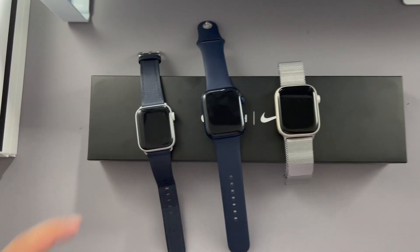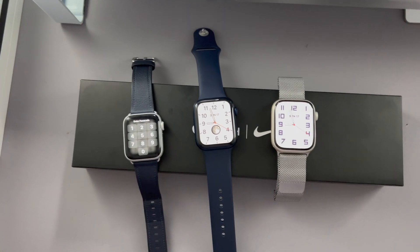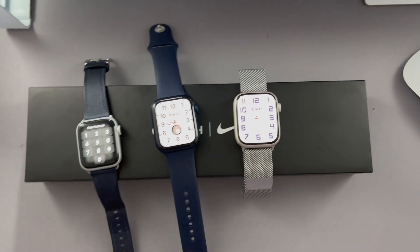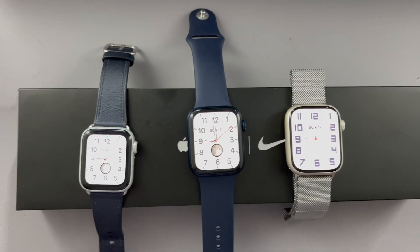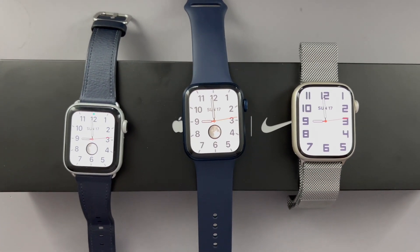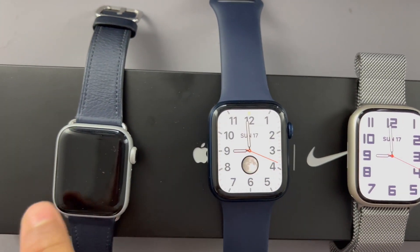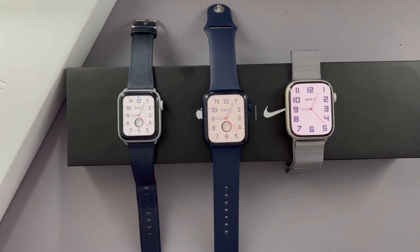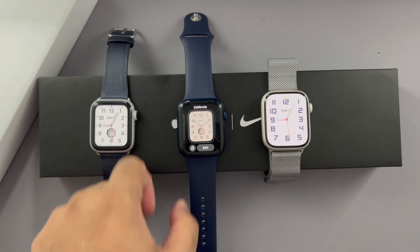Today we're reviewing the Apple Watch Series 5, Series 6, and Series 7, and the big question of whether you should be upgrading from any of these. Out of the box you can immediately tell the first difference — the screen sizes of the Series 5 and Series 6 compared to the Series 7. It looks really outdated compared to the new one. This one's the 40mm, this is the 44mm, and this is the brand new 45mm.